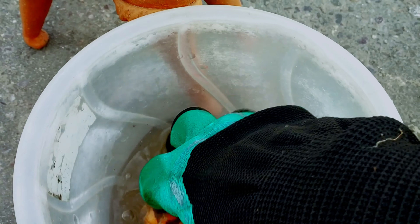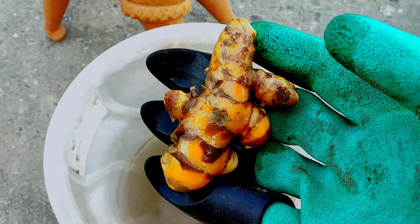Remove all the green growth from the turmeric rhizomes and gently wash them free of any dirt. Allow them to dry completely and then store at room temperature.